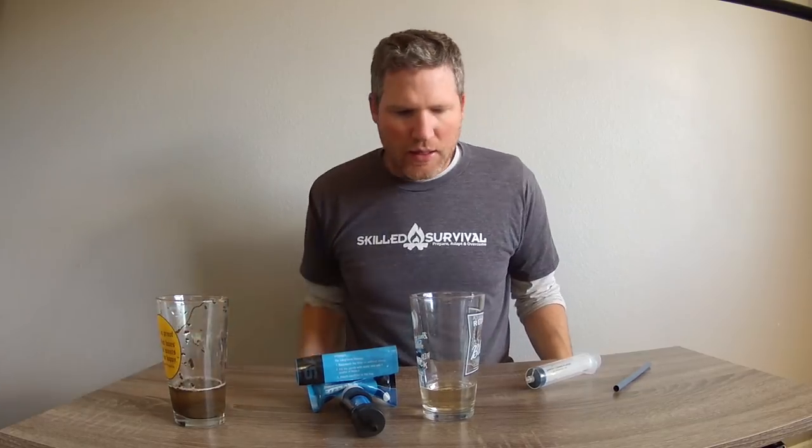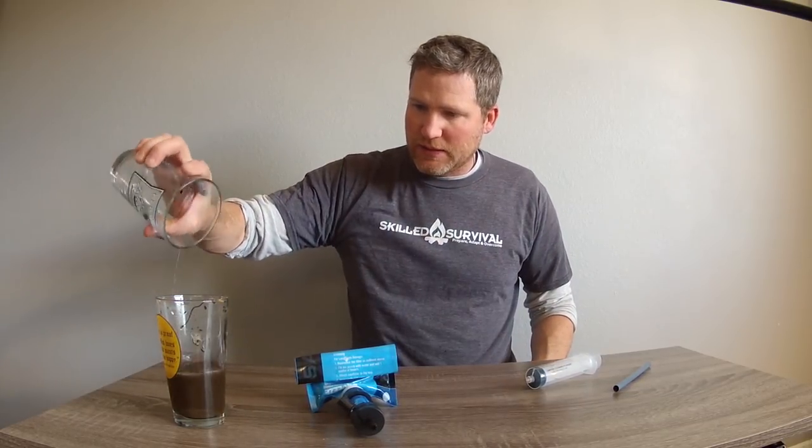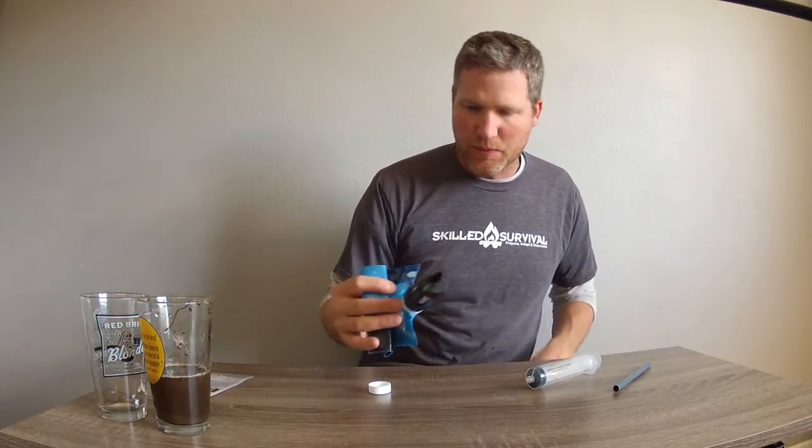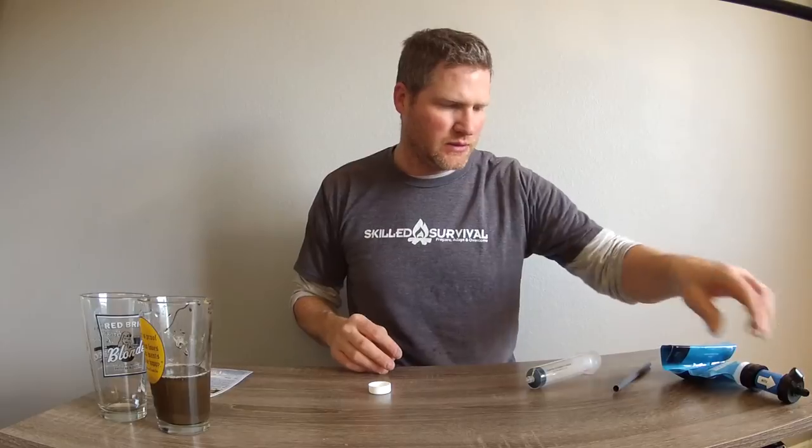It tastes like fresh water. So I believe it does, for the most part, what it says it does - it filters out the sediments, it filters out the protozoa, it filters out the bacteria.